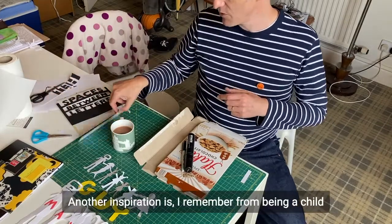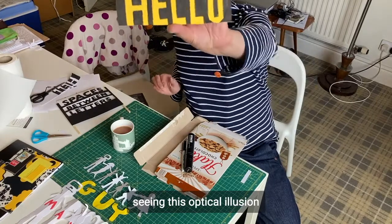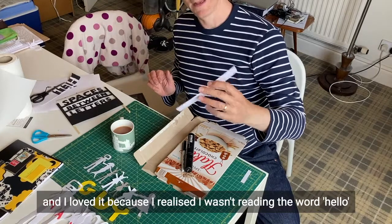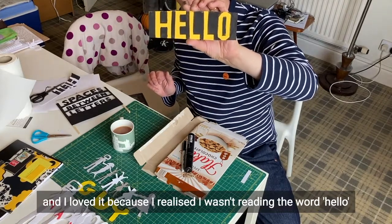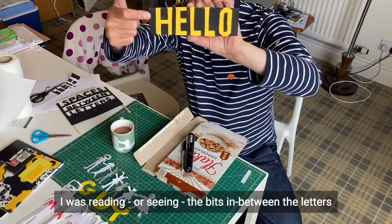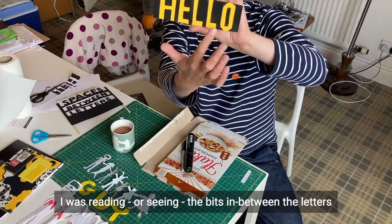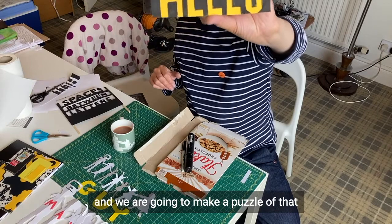Another sort of inspiration: I remember from being a child seeing this optical illusion in a book, and I loved it because I realised I wasn't reading the word 'hello', h-e-double-l-o — I was sort of seeing the bits in between the letters. And we are going to make a puzzle of that.